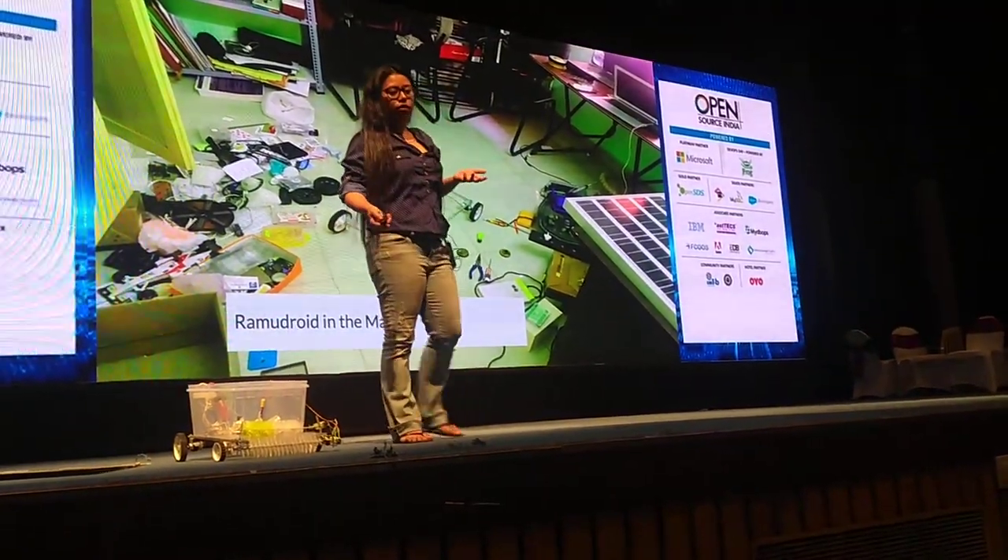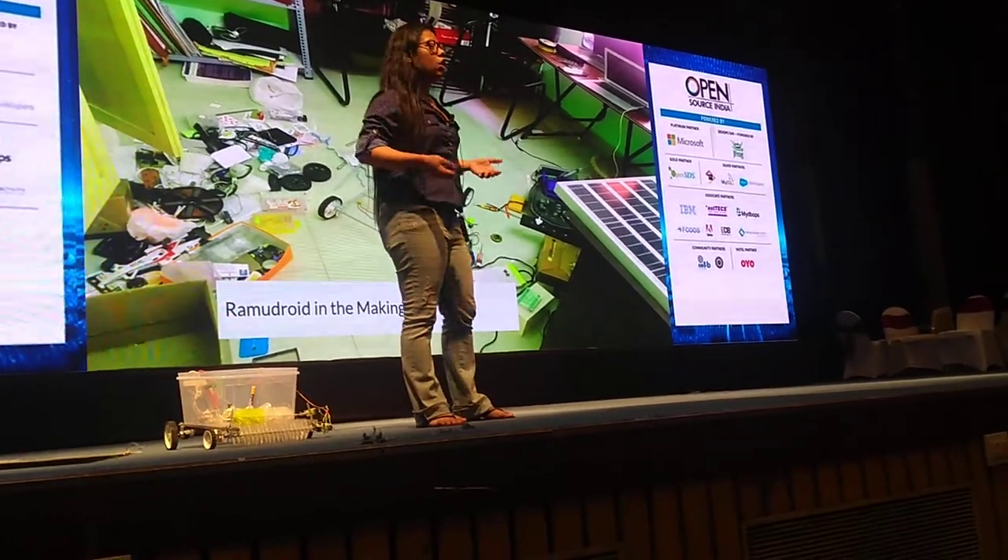It has taken me about five to six years to incrementally build, modify, and customize.